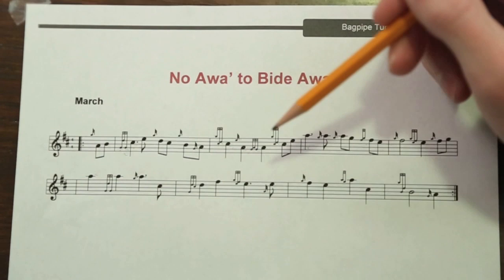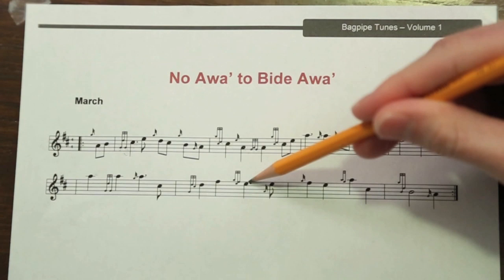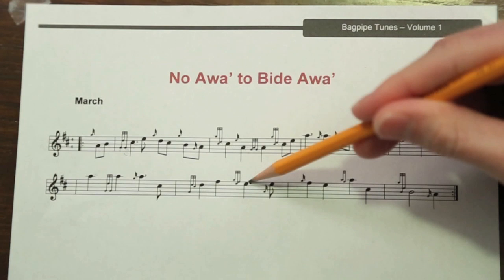Continuing on, an E doubling. We've done that before — same type of thing. Then we play a strike on the E, where we go E, drop the E finger — which causes it to go to low A — and then you lift the E finger and it goes back to E.